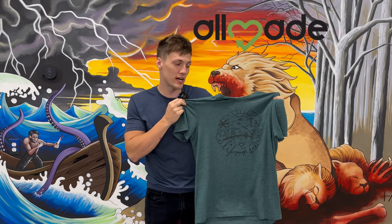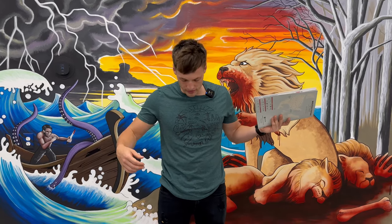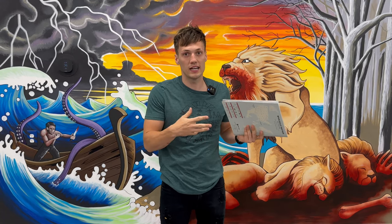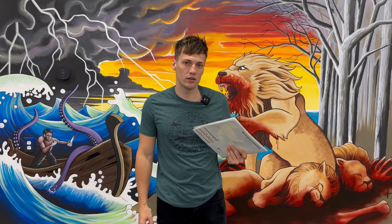One bonus shirt I want to go over is the All Made tri-blend. This is a really sustainable tee that uses up to six recycled plastic water bottles. Much like the others, it's 50% ring-spun cotton and 25% polyester, but instead of rayon it uses 25% modal. It still has a retail side seam fit, but it is a little bit more boxy than the Bella Canvas and Next Level, so customers ordering bigger sizes have been gravitating toward these to get that really soft tri-blend feel with a more relaxed, roomier fit. It also comes in a few more colors than the Next Level tri-blend.